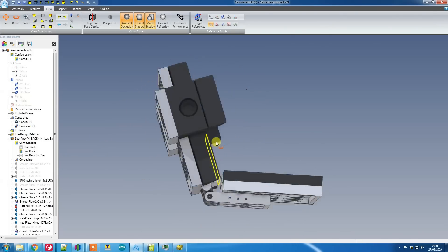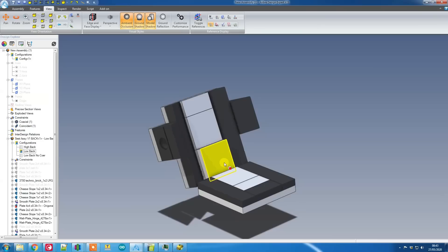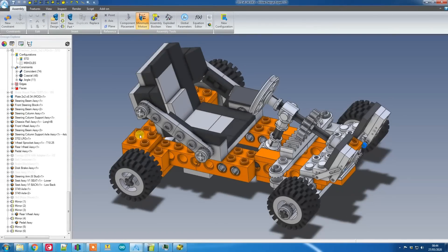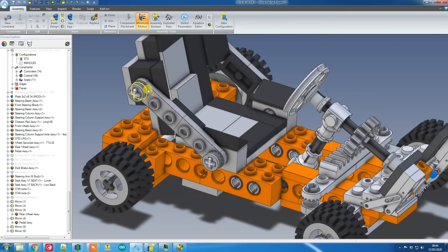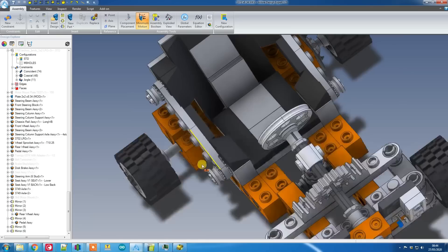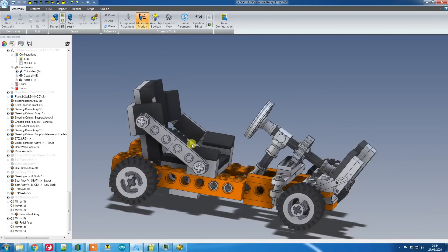That's pretty much it for the seat. The only other part is the side support, and to see that I'll need to bring in the entire go-kart assembly. There's the seat in place on the go-kart — I think it looks pretty cool. These side pieces come down to the Technic bricks which will be bolted down through the chassis, adding more bucketing support to the sides and also supporting the back piece from falling backwards when you lean on it.